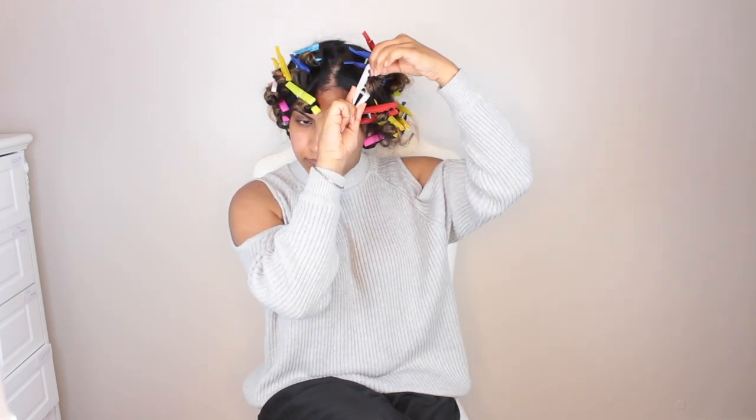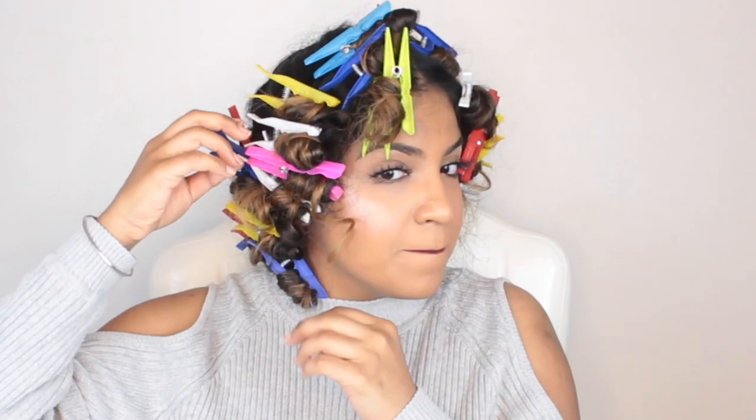Once you are done, keep the pegs for at least 2 hours and then you can remove them as I will show you in a bit. Now it's time for the reveal! Okay, so it's been more than 2 hours and I've already done my makeup and now I'm super curious to see the results. I have used pegs for heatless curls before — once when I went out and once when I did a video for Instagram. Both times it was very loose and this time it is a little bit more tight. So fingers crossed, I think the results are going to be better than before.